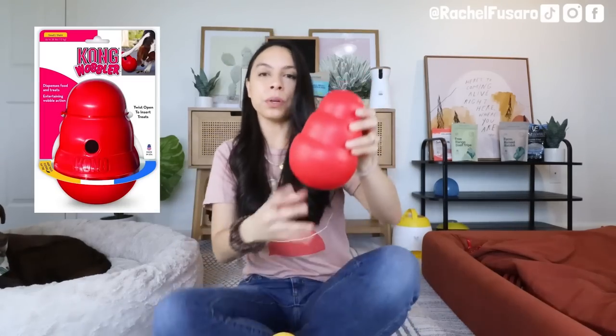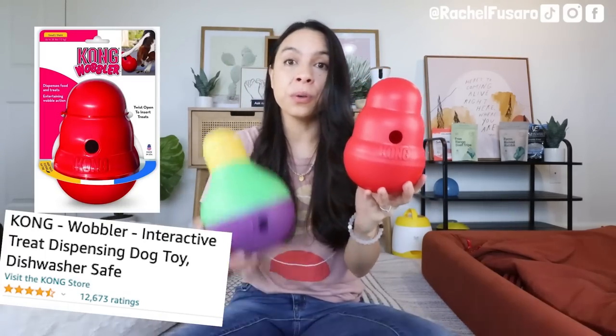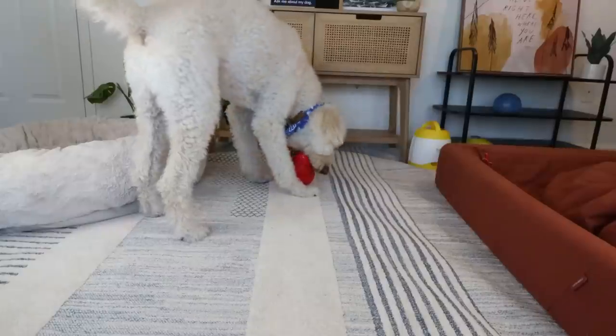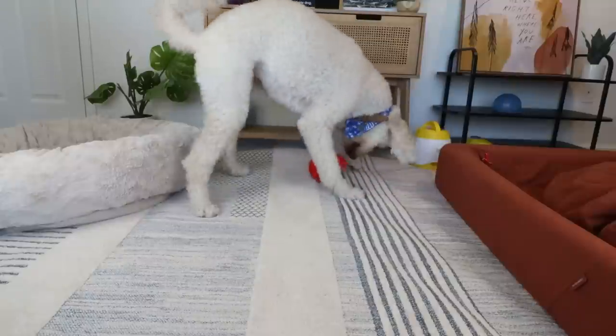Pets are family — we insure ourselves, so why not insure them? Now I want to talk about its cousin: the Kong Wobbler. This also has tens of thousands of reviews. I have the large size in both. With the Kong Wobbler, you fill it up with treats or kibble, and it has a weighted base. When they push it around, it wobbles back and forth, which is a lot of fun — it's kind of like they're chasing or hunting it down. I have three of these and use them every other day, especially during extreme weather or a busy workday.